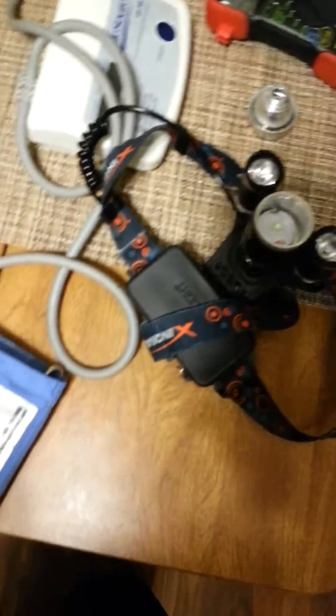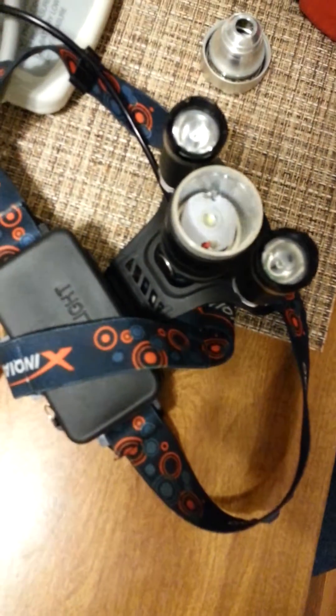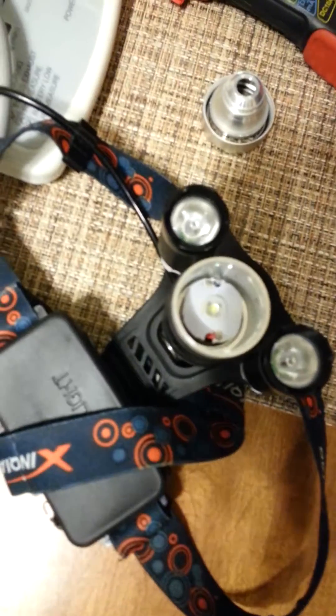The center light goes out on them. This center light quit on the one I bought — I bought one just like it and it quit too, so I sent it back and got a different one.